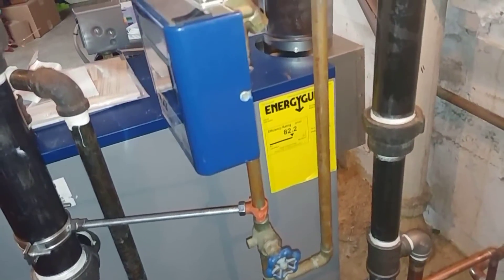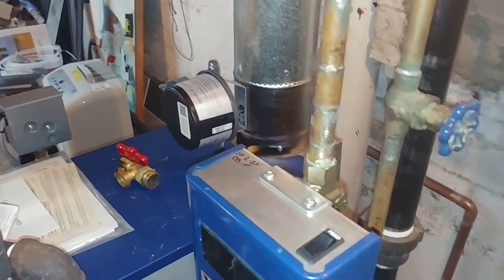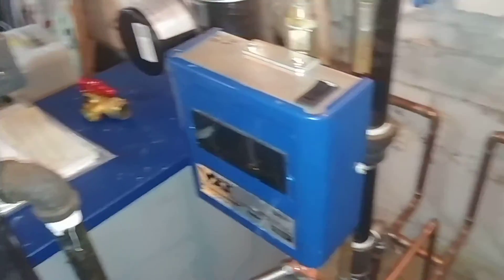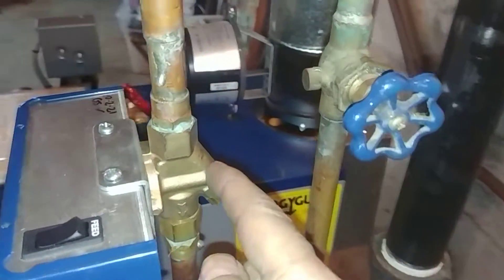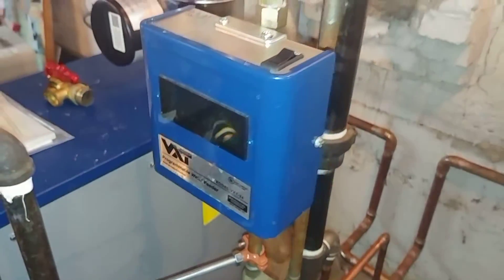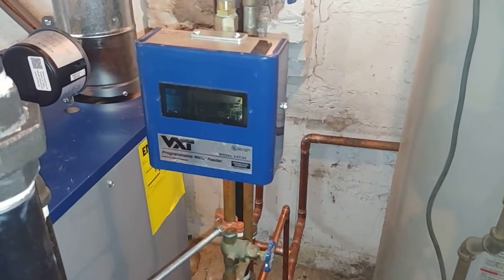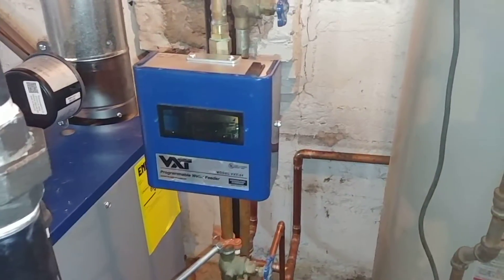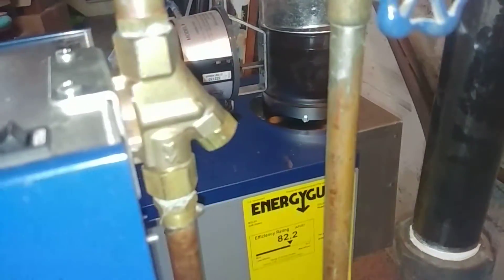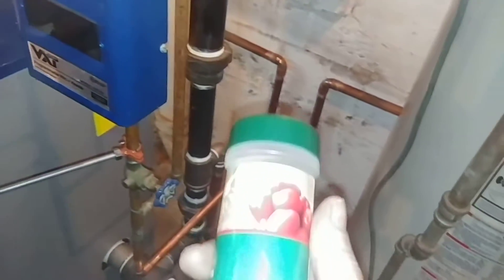This water feed tree is probably from about two boilers ago. Somebody, when they put in the boiler we just removed, had installed the VXT sideways. So I cleaned up the valve, rebuilt it, put a VXT on it that I've tested and verified works, and oriented it so the numbers are easier to read.